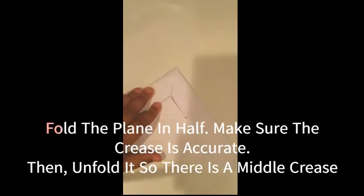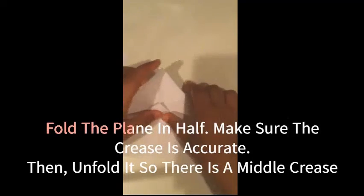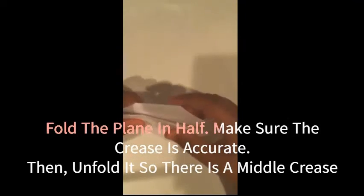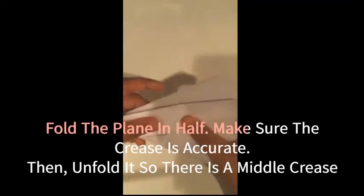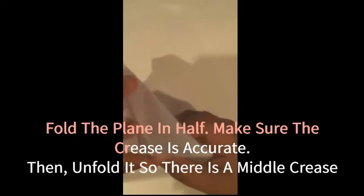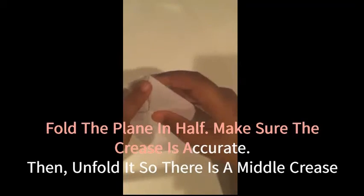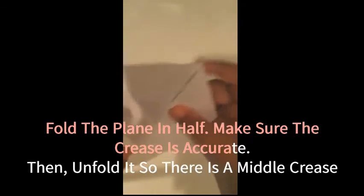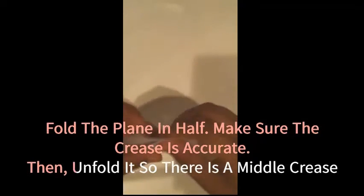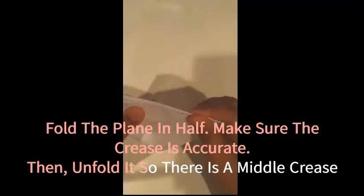The next step is to fold it in half, like this. We want to make sure our edges are lining up. My edges aren't fully lining up right now, so I'm going to fix that by making sure everything is symmetrical — lining up the edges and creasing down here.